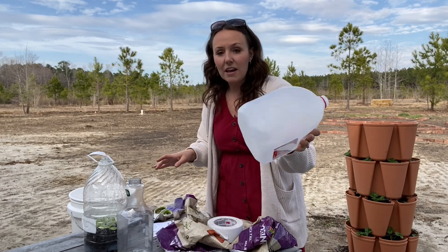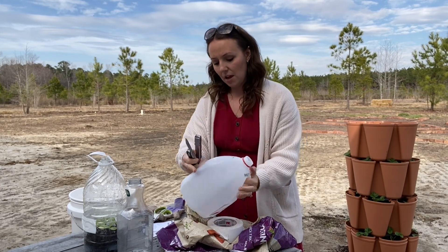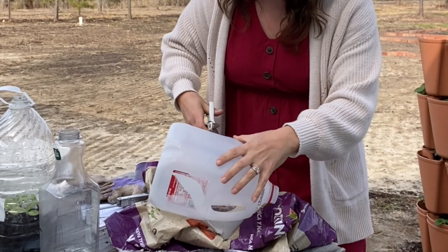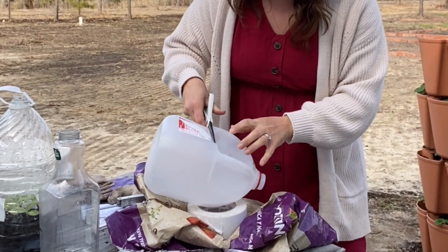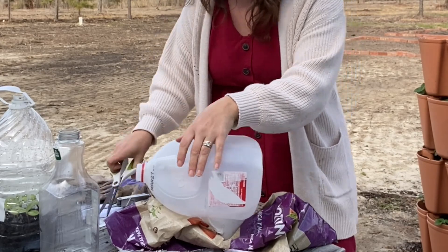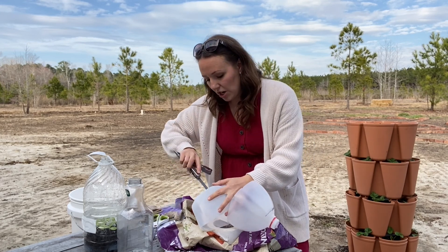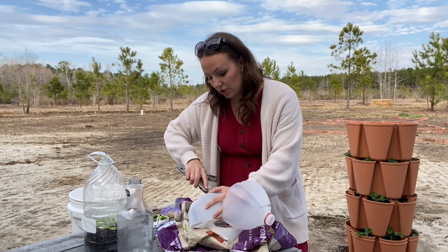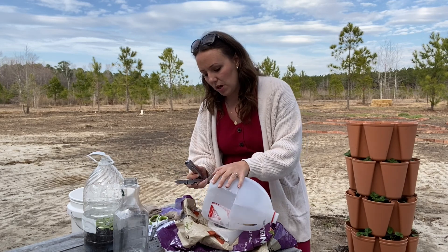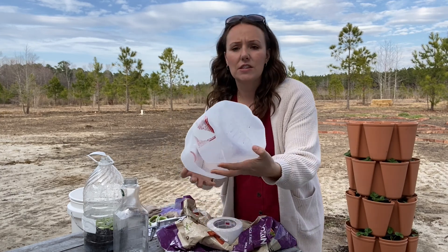I'm just going to walk you through it really quick. Here is our milk carton. I'm going to use a knife to start a little hole and then I use scissors — I find it easier just to use scissors to cut all the way around until we get close to the handle. We want to create a hinge, so we don't want to cut the entire thing through — we want it to stay one piece. After that, we're going to poke some holes in the bottom for drainage using this knife on a Leatherman. You can also use a drill bit. I do four to five drainage holes in the bottom.